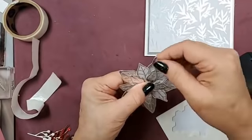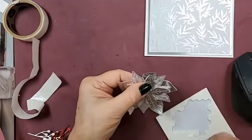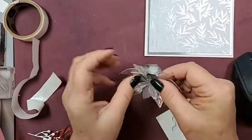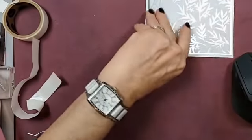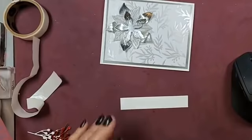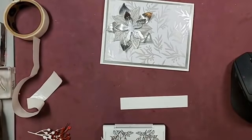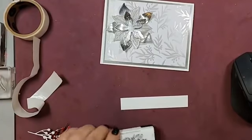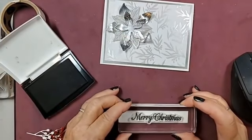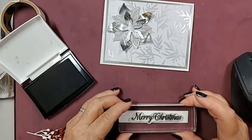I'm only going to fluff them this way so I don't rip anymore. I hope this doesn't keep cutting out. All right, so we're gonna take and stamp the Merry Christmas, which I should have done first but it's okay — it'll work. I want to go that direction.